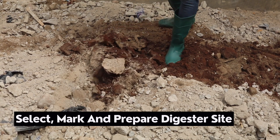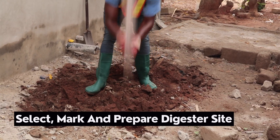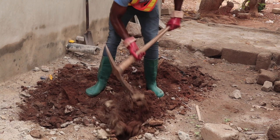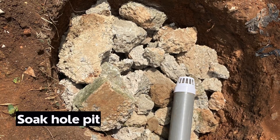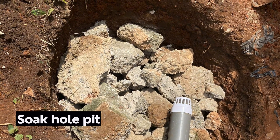Digesters should ideally be sited at a well-drained area. For this particular installation, the type of soil we encountered is great — a mixture of loamy soil and sandy soil with gravels, making it ideal for pit construction.